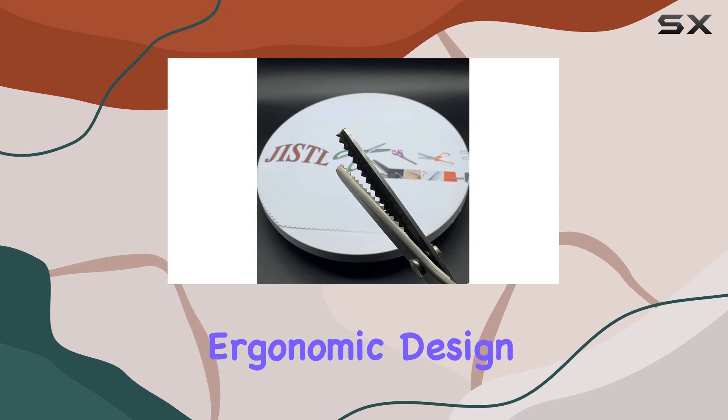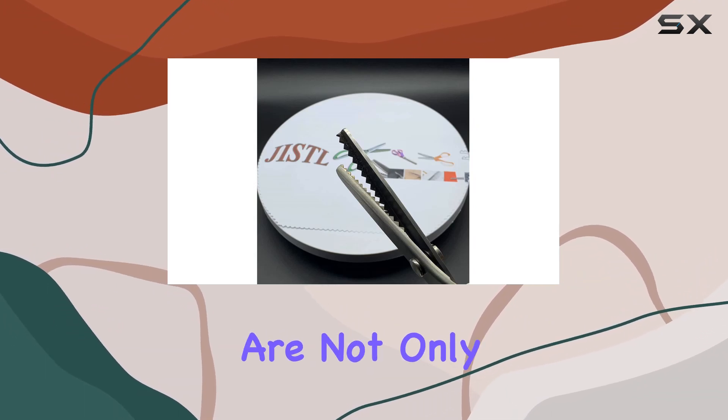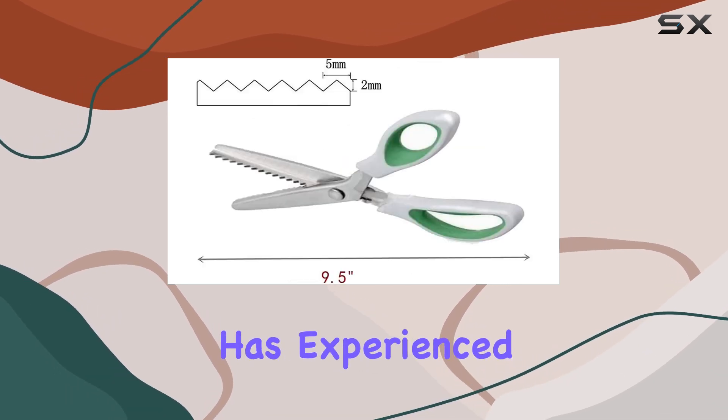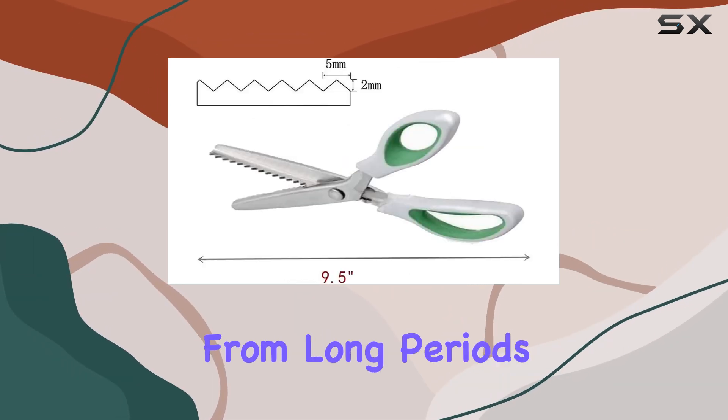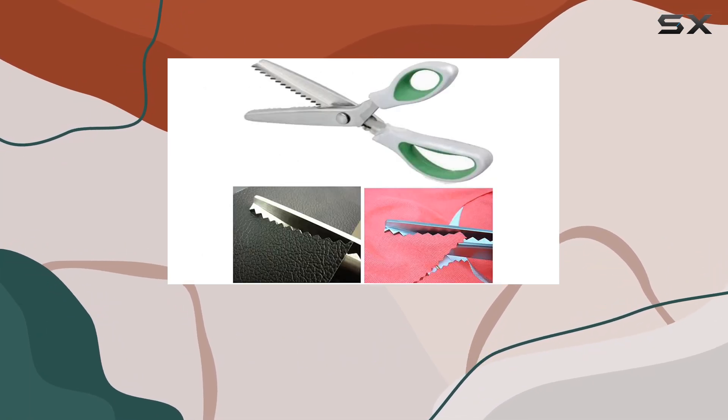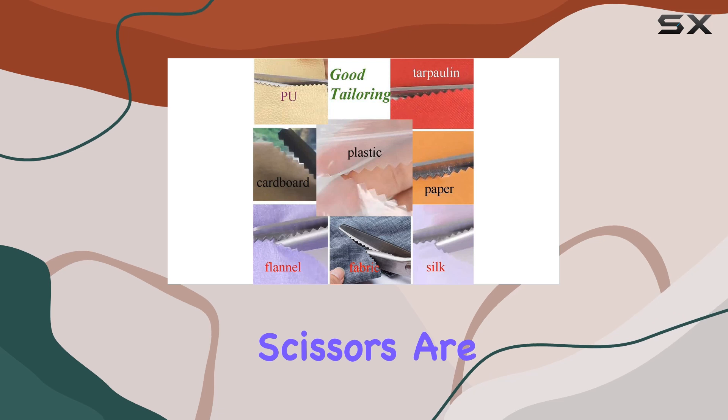One of the standout features of these pinking shears is the ergonomic design. The handles are not only designed for comfort but they are also cushioned. This is a huge plus for anyone who has experienced hand fatigue or discomfort from long periods of cutting. Whether you're working on a lengthy project or have multiple tasks at hand, these scissors are designed to keep you comfortable throughout.